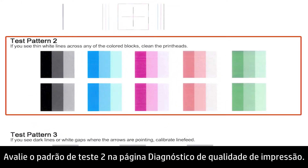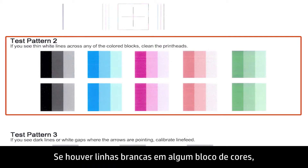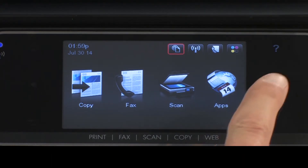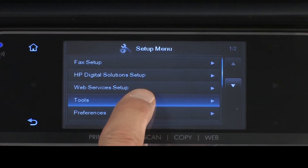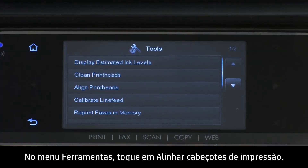Evaluate Test Pattern 2 on the Print Quality Diagnostics page. Look for any defects in the color blocks. If there are white lines in any of the color blocks, follow these steps to clean the print heads. On the printer's control panel, touch the right arrow, then touch Setup. The Setup menu will open. Touch Tools. In the Tools menu, touch Clean Print Heads.